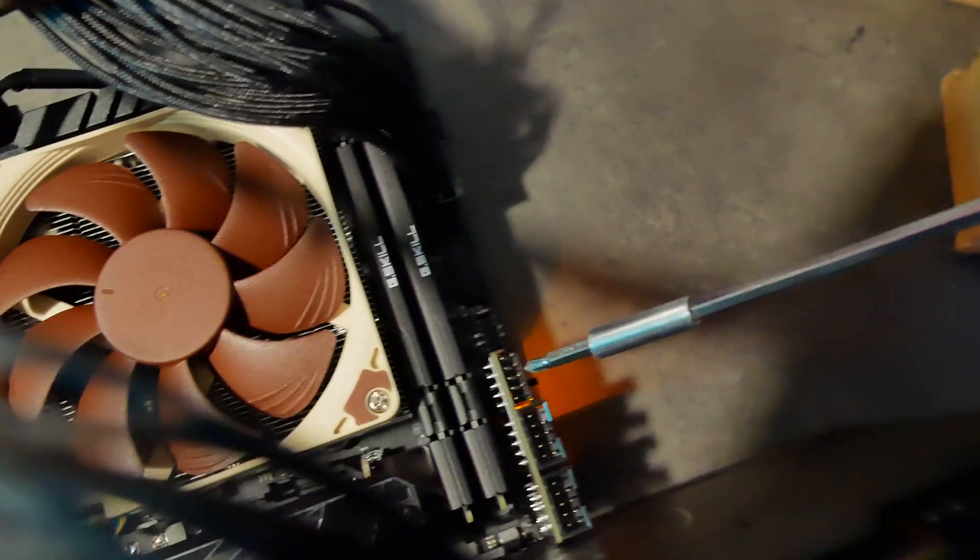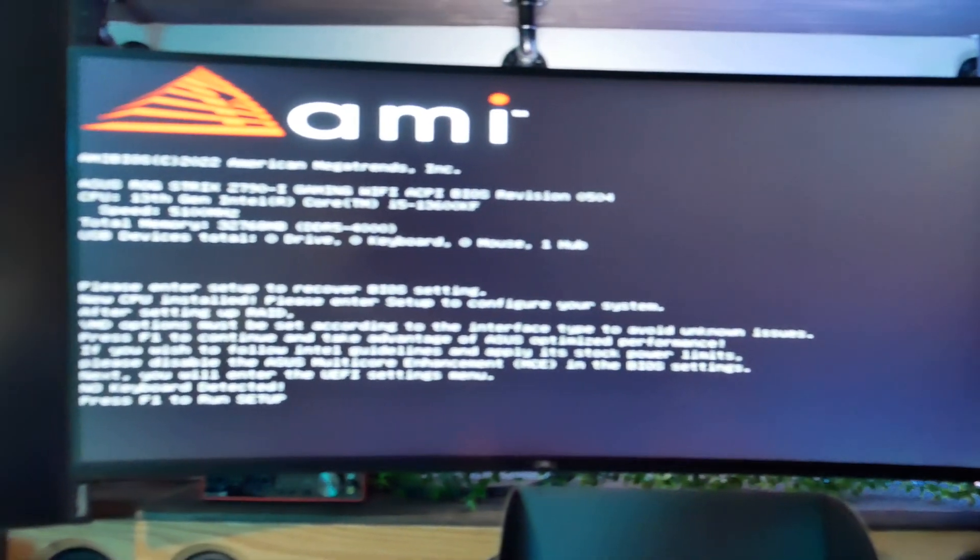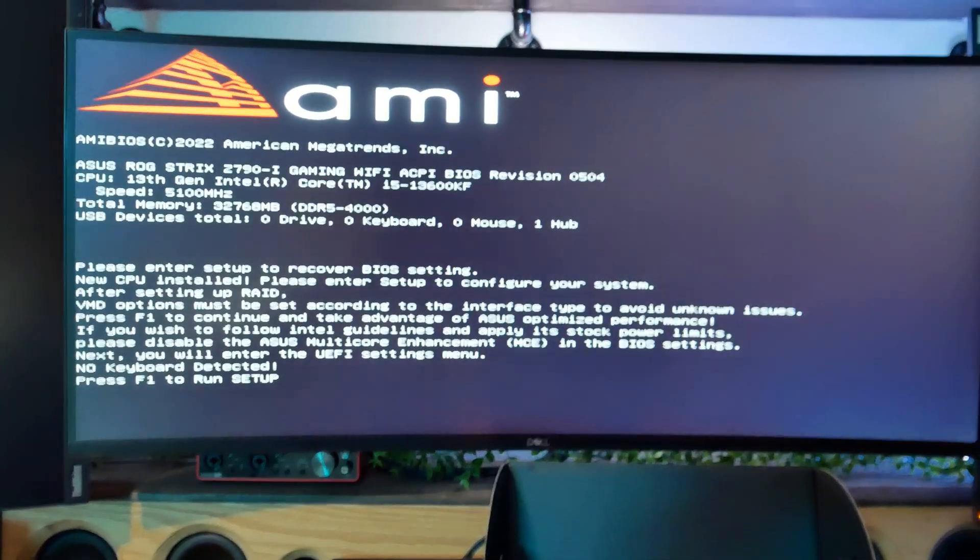We really need to see if it actually works. Let's see if this actually turns on. No way. Oh — thank God.